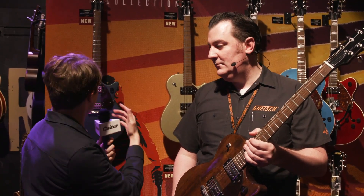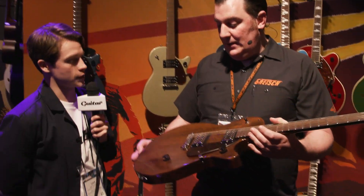Hey, Sam here from guitar.com, and with Adam from Fender Specialty Brands, and we're taking a look at the brand new Gretsch Streamliner Junior Jet Club model. So Adam, unbelievably cool once again — what can you tell us about these?